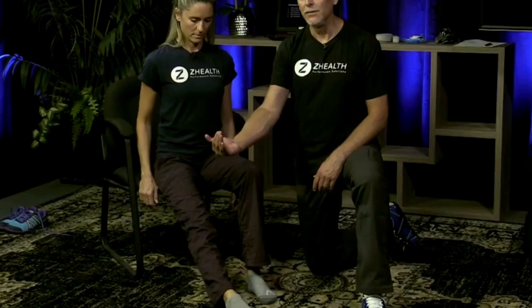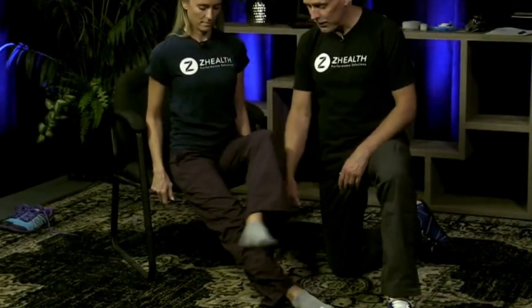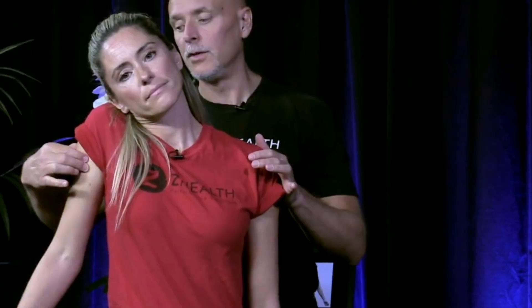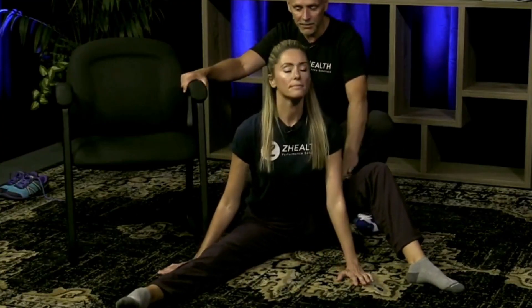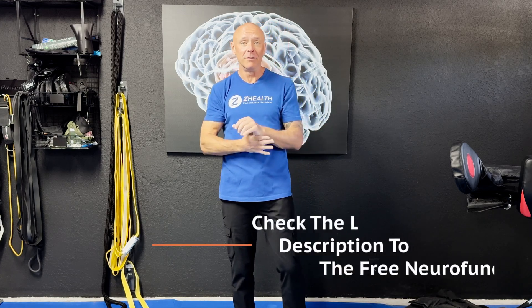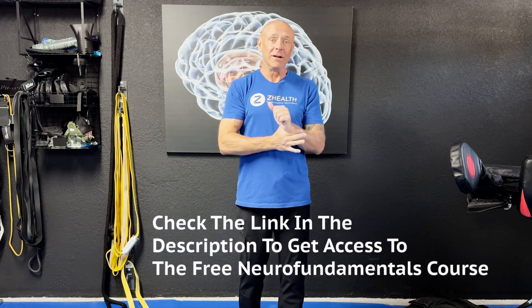If you are new to Z Health, we are a brain-based education company. We specialize in working with doctors, coaches, and therapists who are looking to integrate cutting-edge neurology with biomechanics, kinesiology, and the things they're already awesome at to improve outcomes. Make sure to check out our free courses, subscribe to the channel, and remember — it's all about the intent.